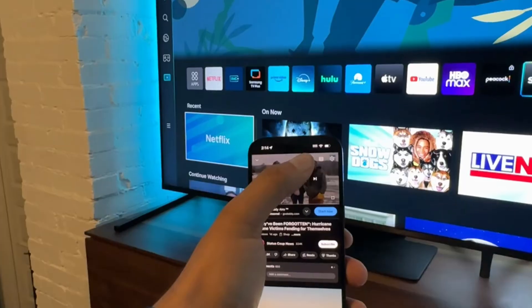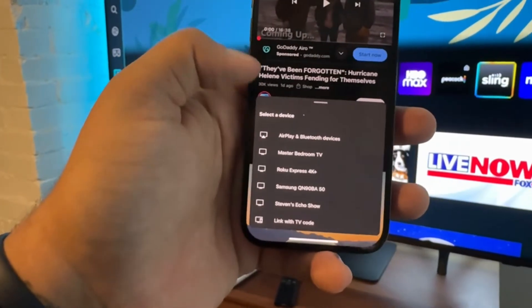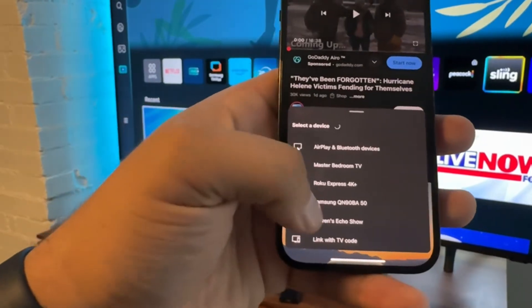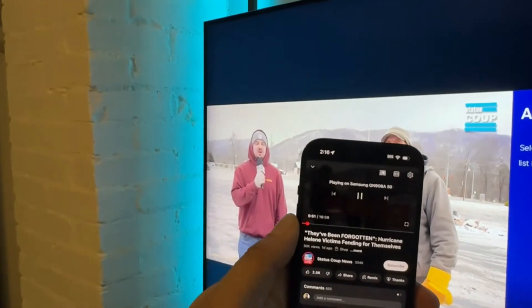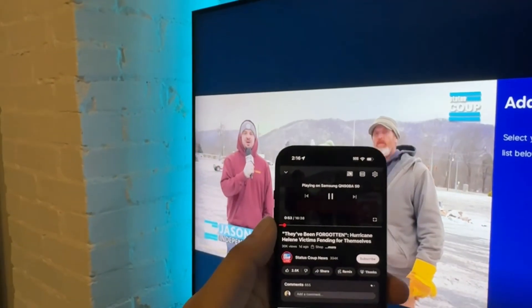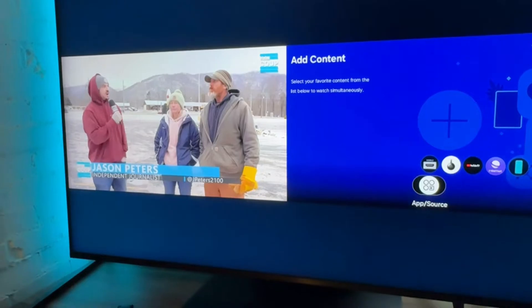Now to demo this on a different platform, let's say we're on YouTube and we have a video we want to watch. Same icon — a little square — we go into this menu, find our Samsung TV, the Samsung QN, and you'll see that this is now playing on the Samsung TV. It did open up in multi-view; I'm not sure why it's doing that.